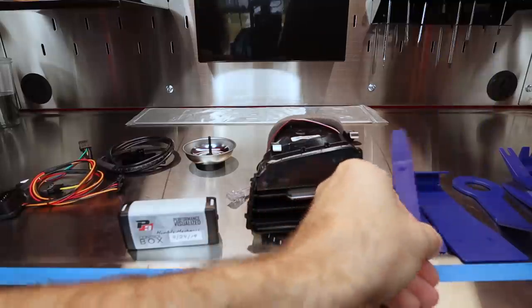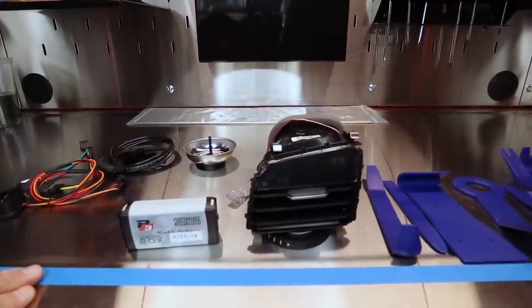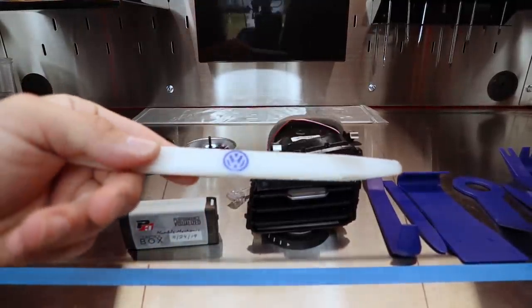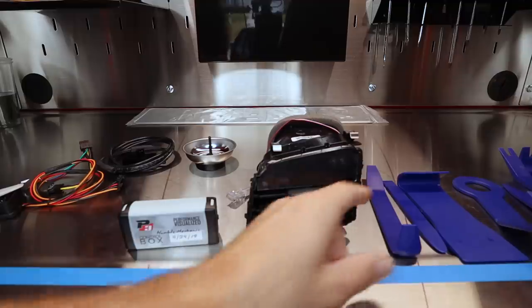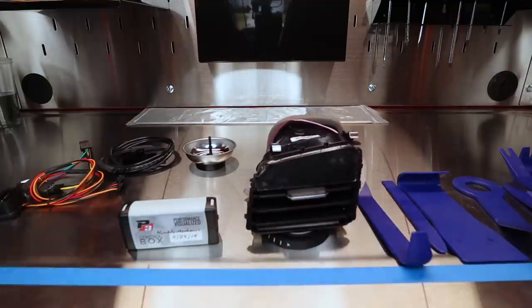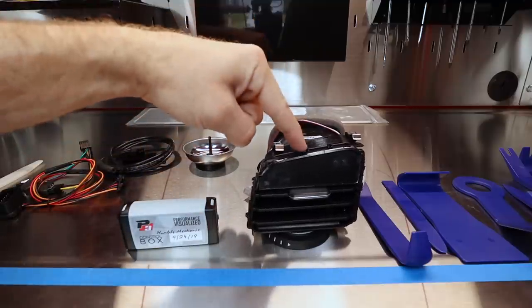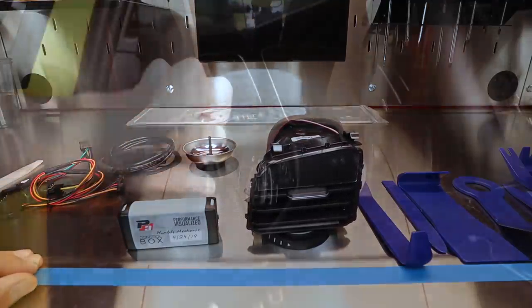As far as tools go, all we're going to need is a couple of trim removal tools. These came from P3, so these are the ones you can get from them. I like the VW ones, of course — however, I've lost like 100,000 of these, and all the ones I've ever had to buy I've never lost any. So whatever you've got, use that. Once we get all this installed, we'll see what this gauge reads versus what the gauge in the MFI reads.